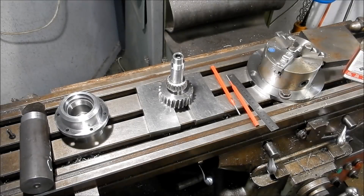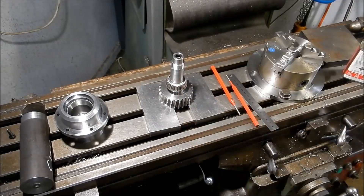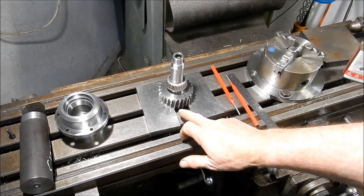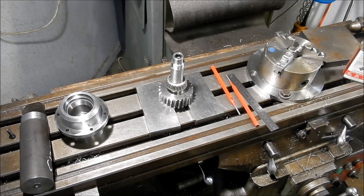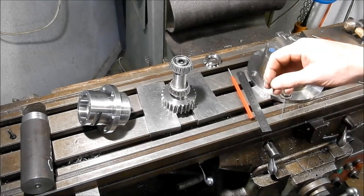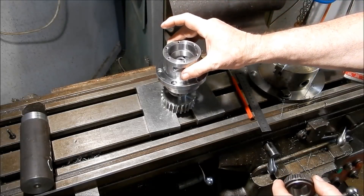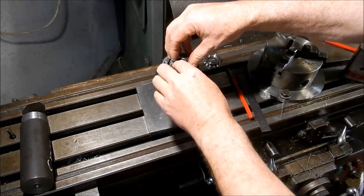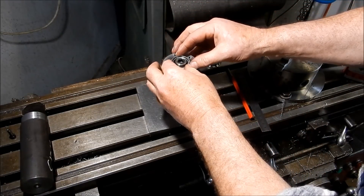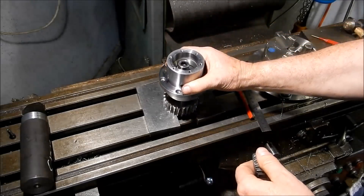So that's all our bearings in place. Next thing we'll do is mount this up into the housing. I'll make up some dummy bearings to go in that housing just to check the worm shaft and see how the engagement is on this worm well. Let everything cool down and I'll get those dummy bearings made up, then we'll try some assembling.